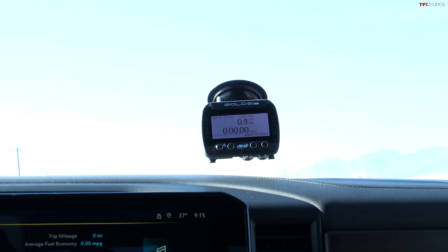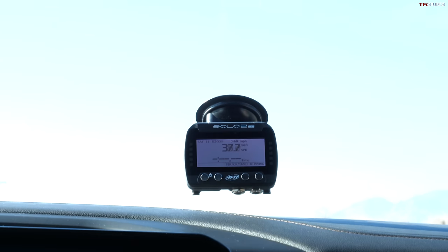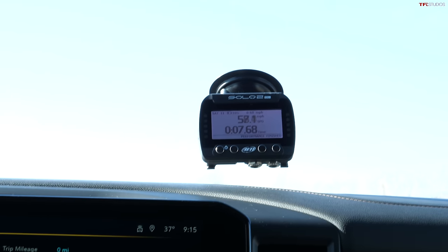Everybody out there has been waiting for this — they want to know how quick it is, because this is what heavy duty trucks are all about. Let me brake torque it and see if we can spin them. Oh, you spun them! That's going to give us a slower time, but who cares — this is fun. Not bad: 7.68 seconds at a mile above sea level.